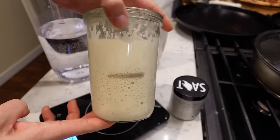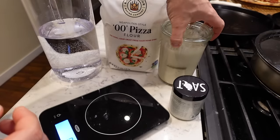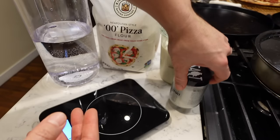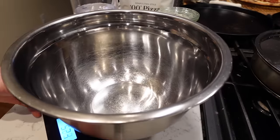The sourdough starter has doubled — see, the line comes in handy. You can use a rubber band too. I'm going to go ahead and mix all the dough. These are the ingredients: room temperature water, pizza flour — you can use regular flour if you want — and salt. That is it. I'm going to be using a scale and a bowl.